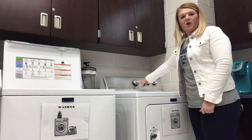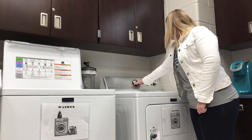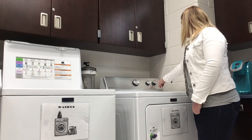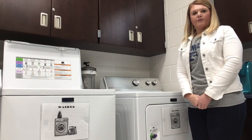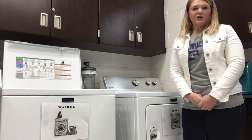Then we turn our dial to the amount of time we want, and we press start. Now that you've watched this video, you can load the dryer too. Thank you.